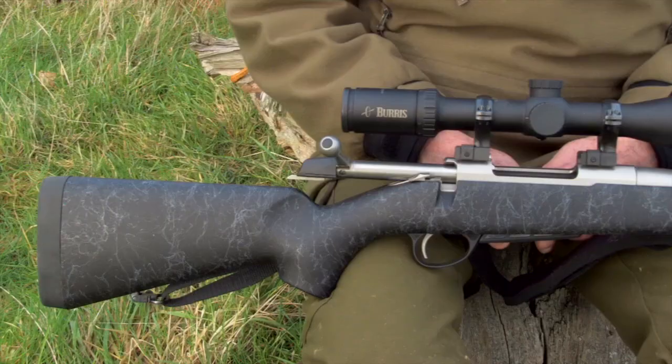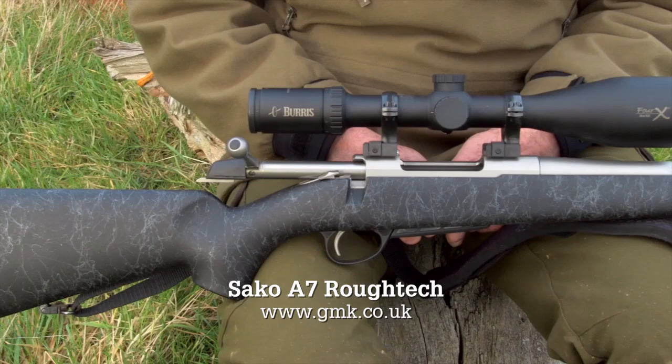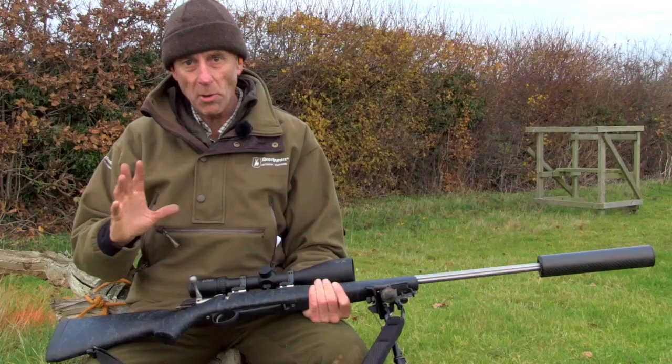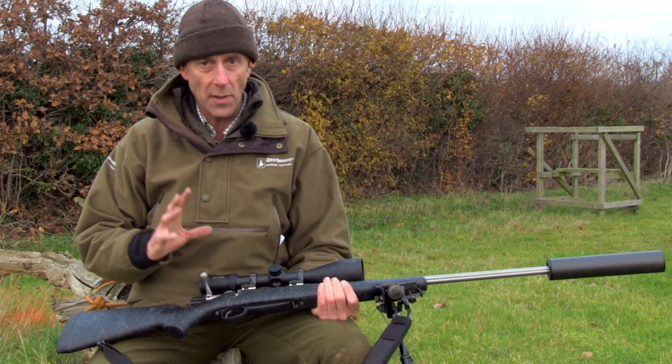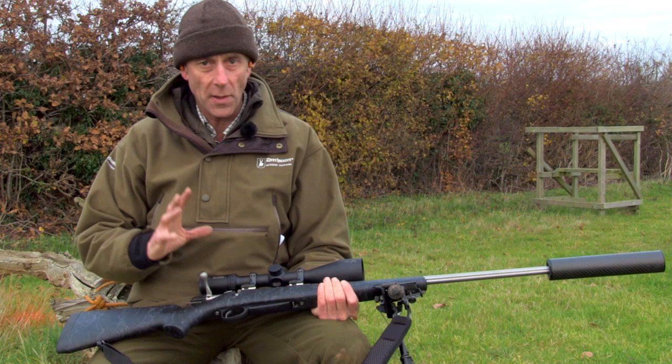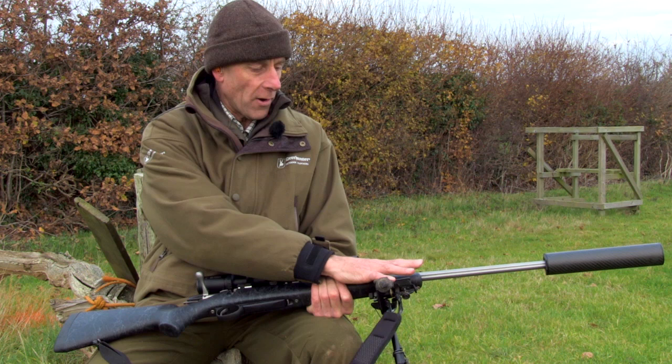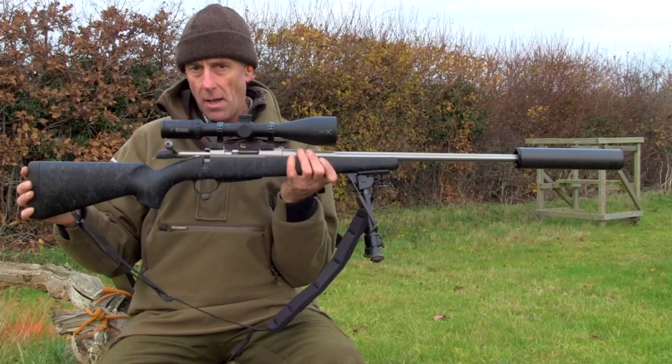The RoughTech is basically the A7 stainless with a longer barrel and a hard composite stock — very much aimed at the person who wants an accurate rifle. There are two models of the RoughTech: the RoughTech Pro and the RoughTech Range. This is the Pro. The Range is aimed more at the target shooter, with a longer pistol grip, wider fore-end, and a bigger, longer barrel. The Pro is very much aimed at maybe the fox shooter, varminter, and hopefully it looks like a very, very accurate rifle.